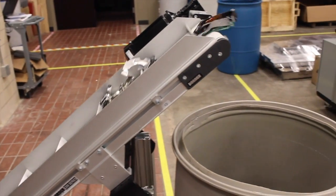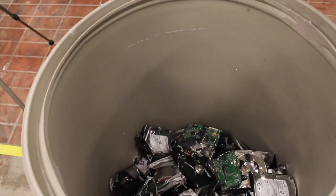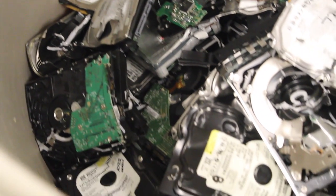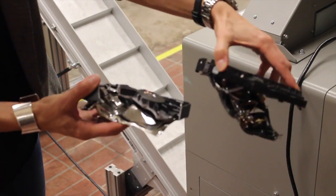Fully automatic, the LM1DX8 system is listed in the National Security Agency Evaluated Products lists for both degaussers and destruction devices. As such, it meets all NSA, DOD, state, federal, financial, and healthcare regulations for the safe disposal of media.